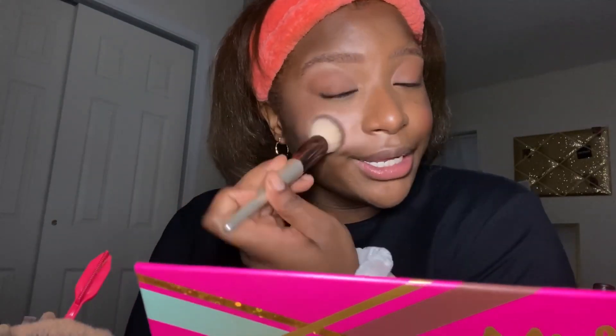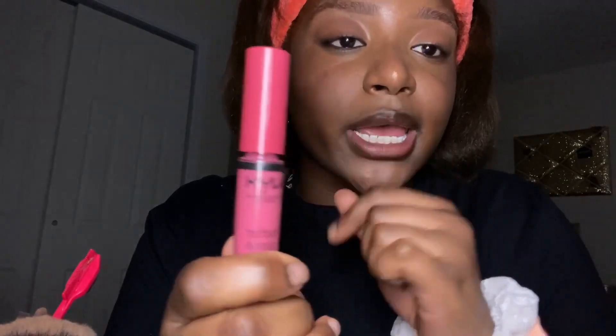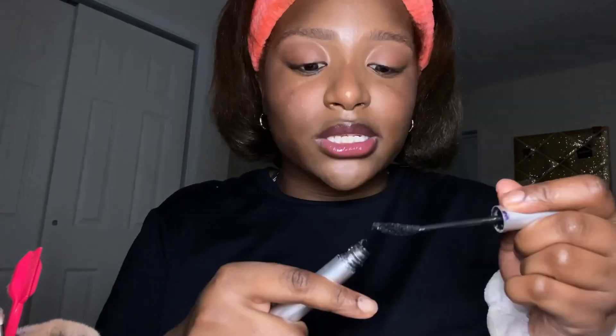Just a little more blush, and I'm gonna put some on my nose too. I'm lining my lips and I'm trying out this strawberry cheesecake NYX lip gloss — putting that in the middle of my lips. I'm using the LA Colors Perfect Curve mascara — it's good for short lashes, so make sure you get that if you have eyelashes like mine.